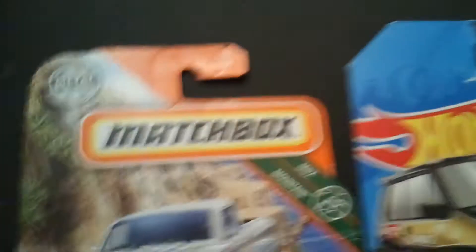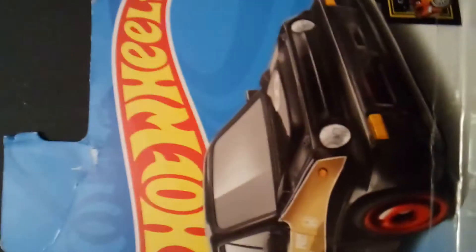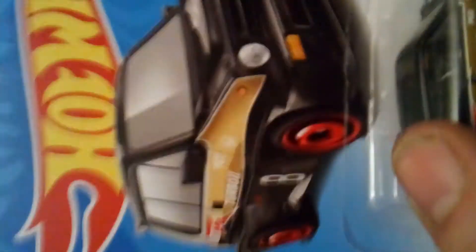But right now it has to be just one car. So I'm just going to have some fun and use a break barrel and a heavy light pellet and shoot this little Hot Wheels car. Alright, I hope you enjoy.